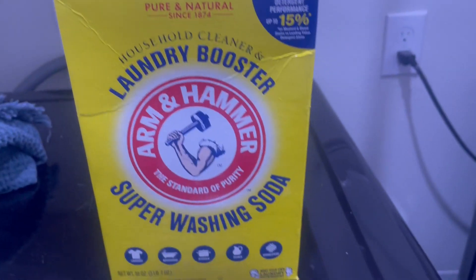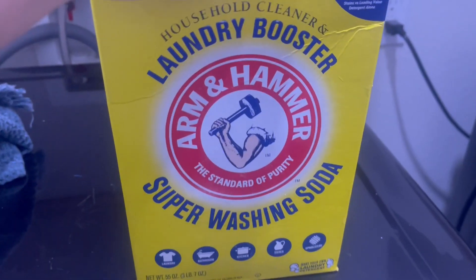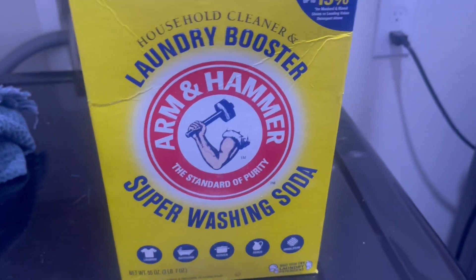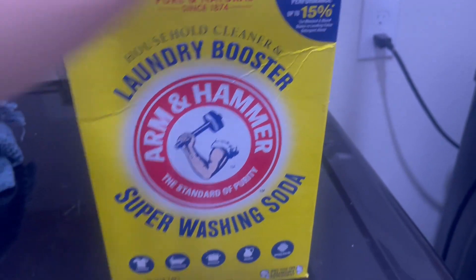I got this to make just my own laundry detergent, but not only do I use it for that — I use it for cleaning my floors and things like that. It just cleans really well and I like the smell of it because it deodorizes things really well.